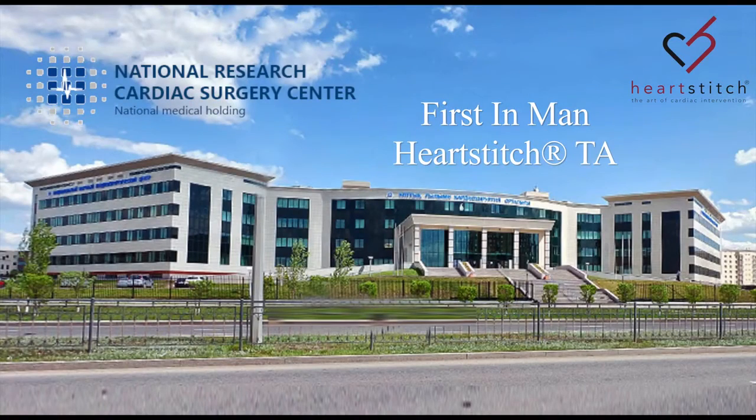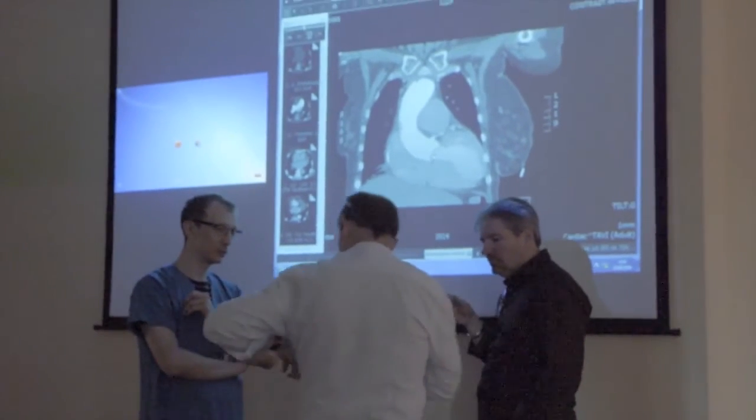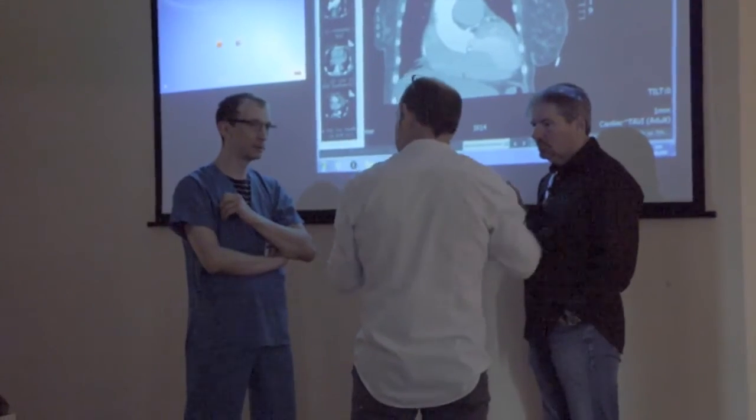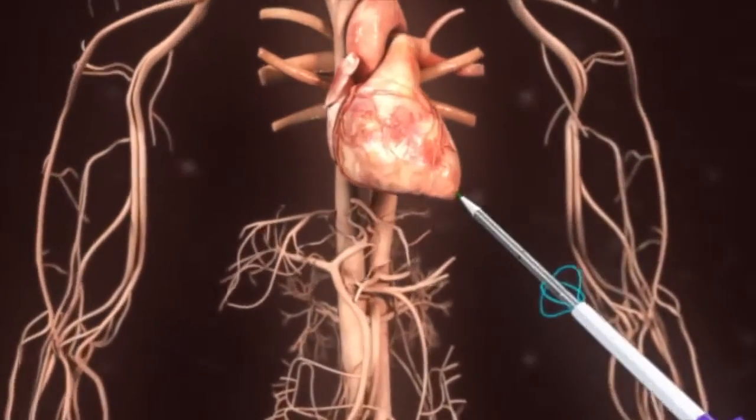This video demonstrates the first in man of the HeartStitch Transapical Access Enclosure Device, or HeartStitch TA. These initial cases were performed at the National Cardiac Surgery Center in Astana, Kazakhstan. Dr. Michael Mullin and Professor Anthony Nobles, along with a team of talented surgeons and interventional cardiologists at the National Cardiac Center, led by Dr. Yuri Pia, CEO of the hospital, performed these initial cases.